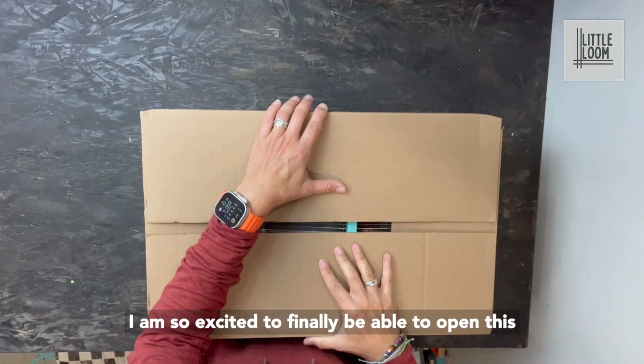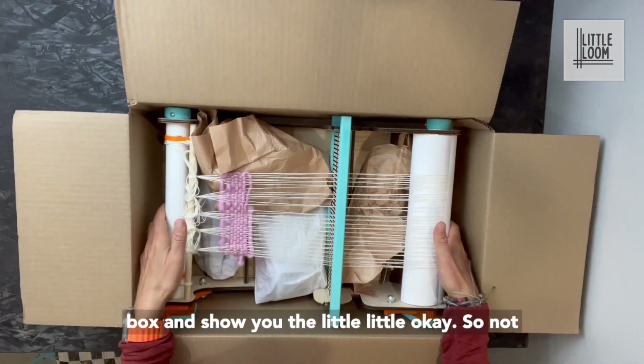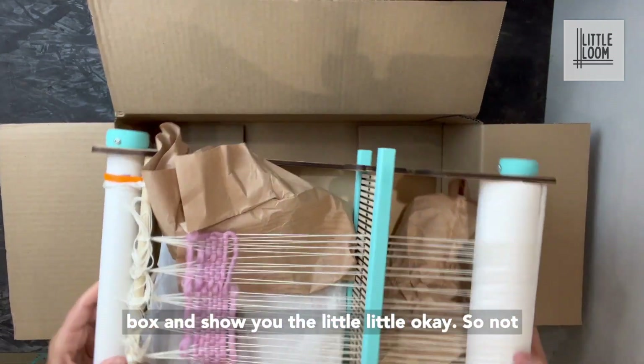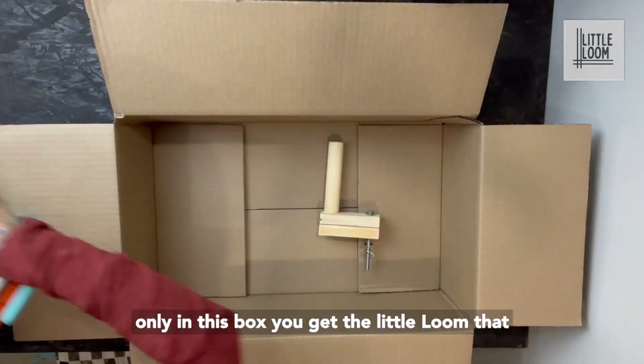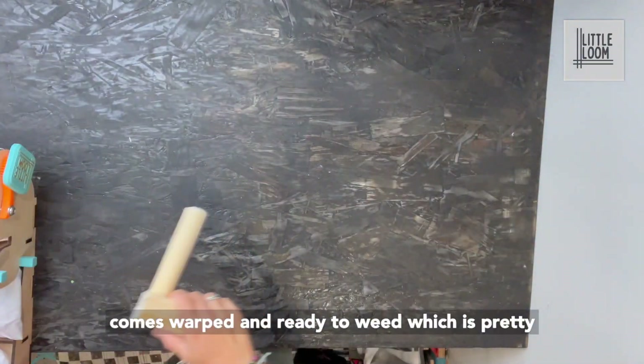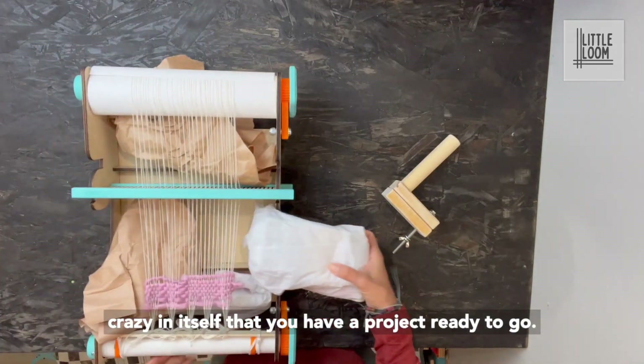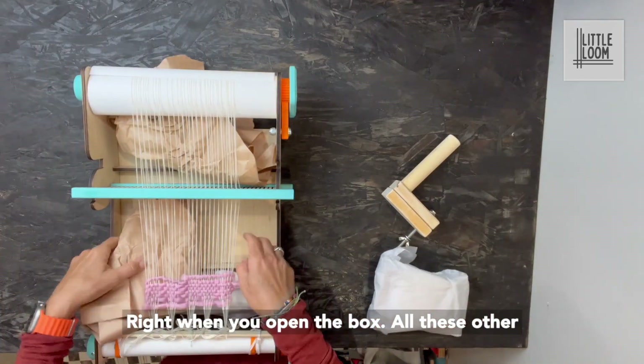I am so excited to finally be able to open this box and show you the little loom. In this box you get the little loom that comes warped and ready to weave, which is pretty crazy in itself that you have a project ready to go right when you open the box.